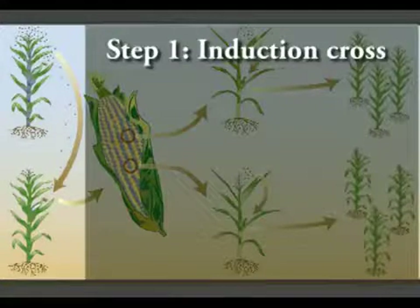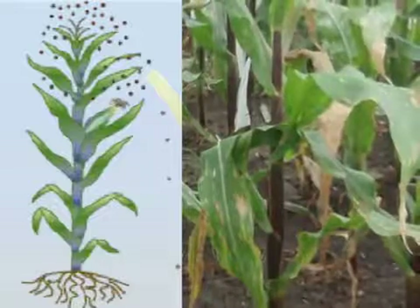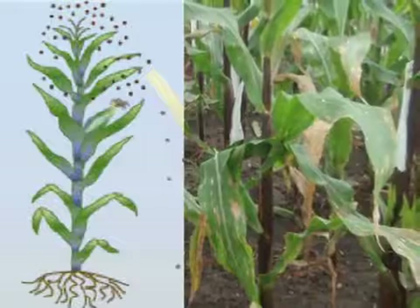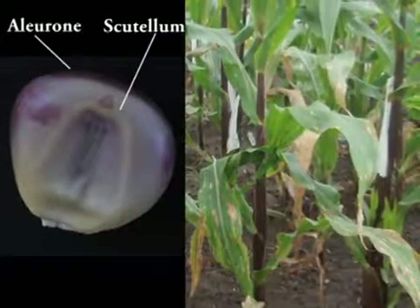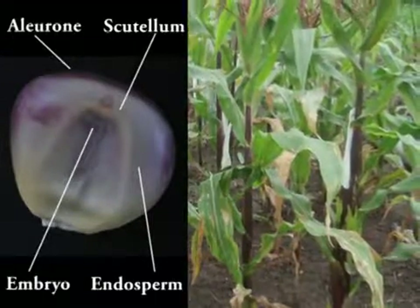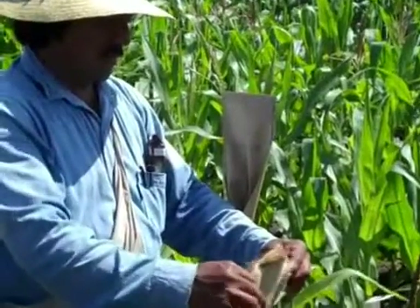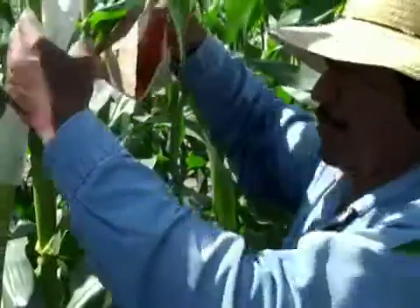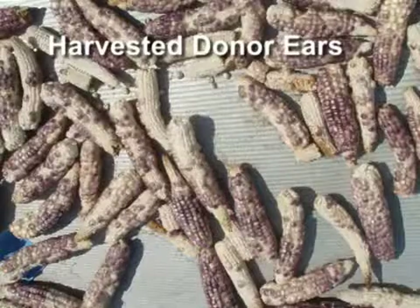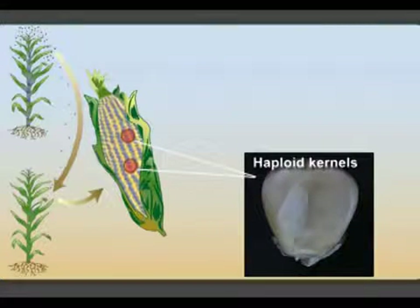The first step is the induction cross. Inducers are specific lines that can induce haploidy. CIMMYT uses inducers that are equipped with a dominantly inherited purple color marker expressed in the stalk and the kernels' aleurone and scutellum. The latter two are used as endosperm and embryo markers, respectively, to distinguish kernels with haploid or diploid embryos. Technicians collect pollen from the haploid inducers, which is then used to pollinate the female flowers of the donor plants. The donor ears are harvested, and some kernels will contain haploid embryos with only the donor parent's chromosomes.